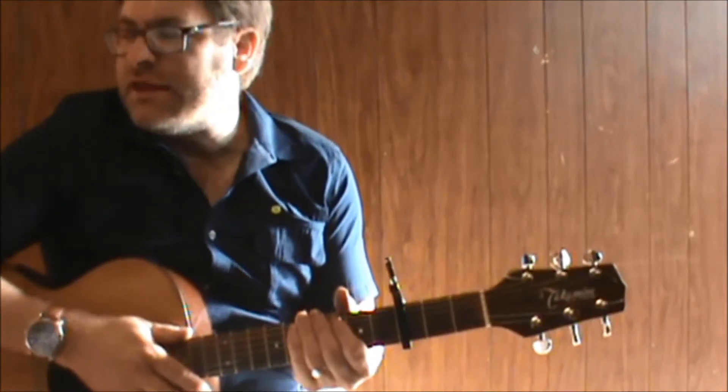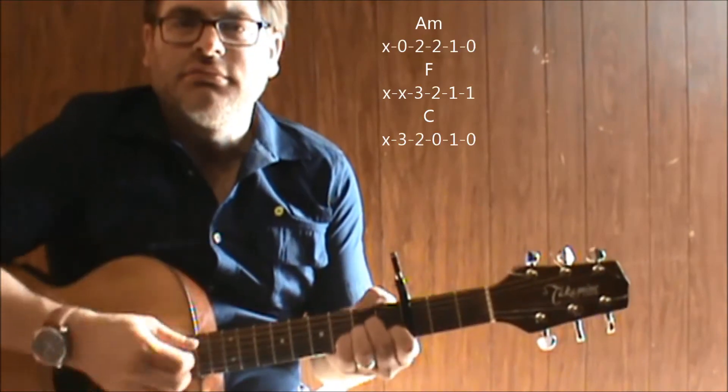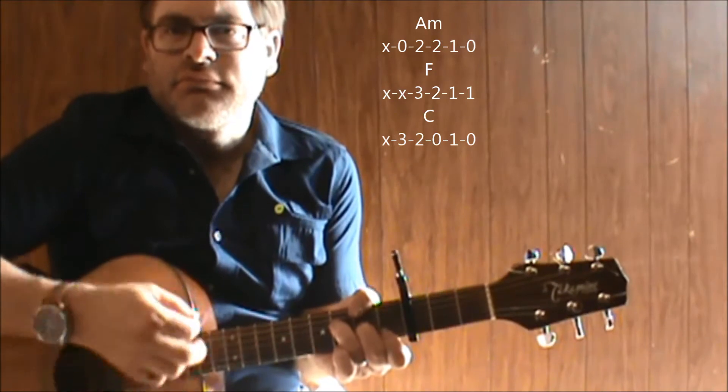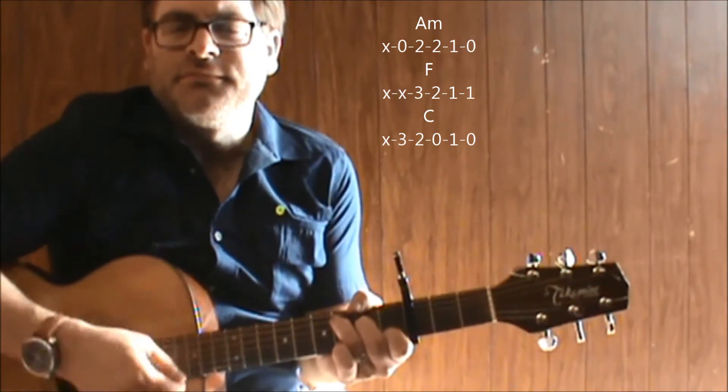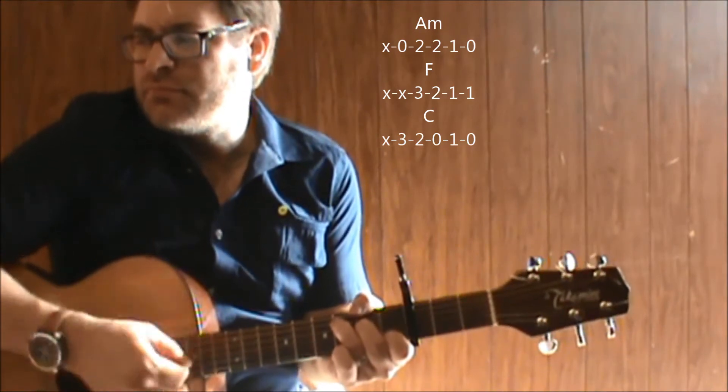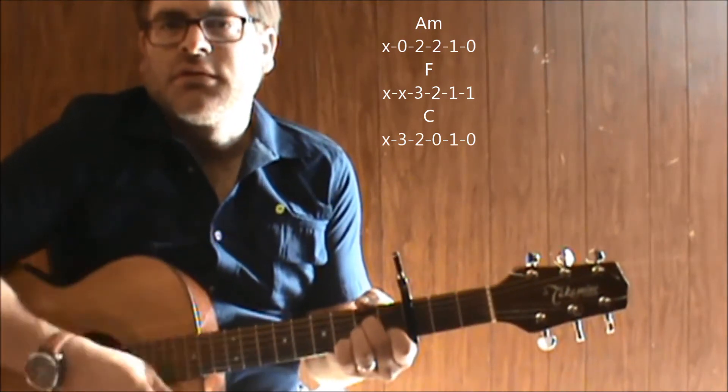Basically we've got a capo on the 3rd fret to play it in the key that it's in. We're going to go from an A minor to an F to C.